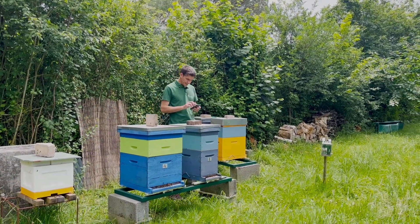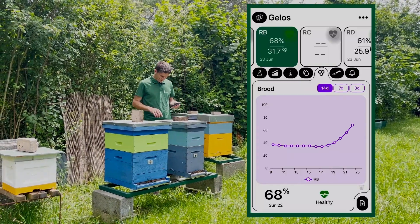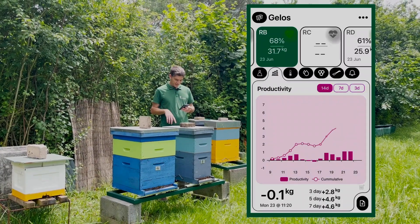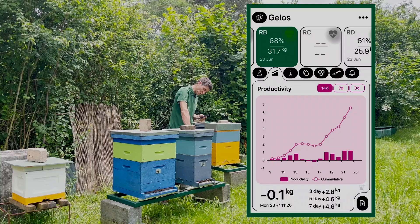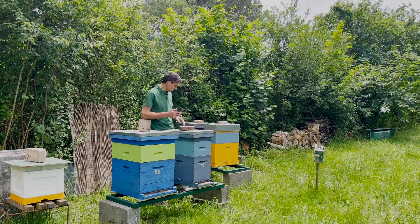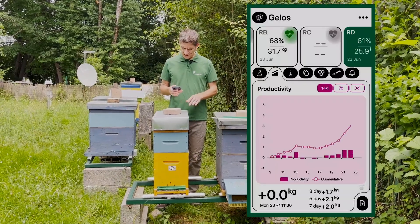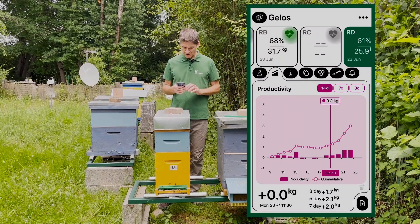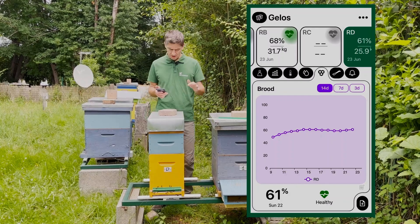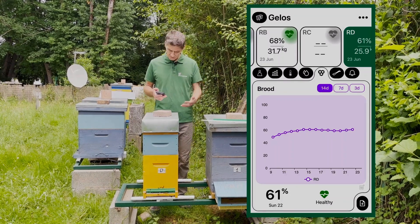This one is number B. This is the opposite — it's developing very well in brood and it has been bringing lots of nectar. We have a super here, so I think it's okay. Don't need to touch it. Now we move to the last two. That one is our deer hive — it has been producing not as much as the others, three kilos. What about the brood? Stable at 60%. Not a high production, but it's growing up.